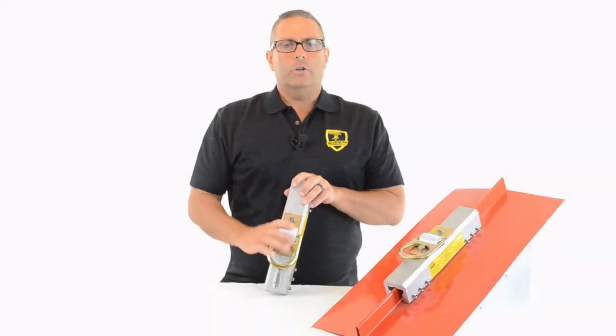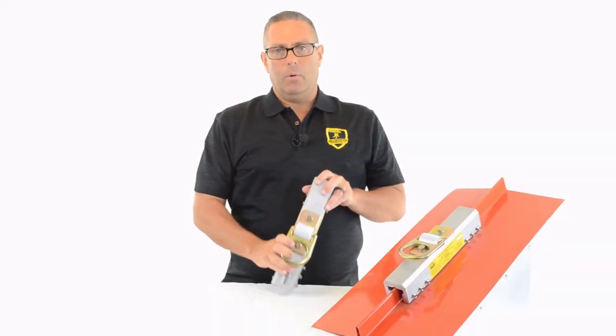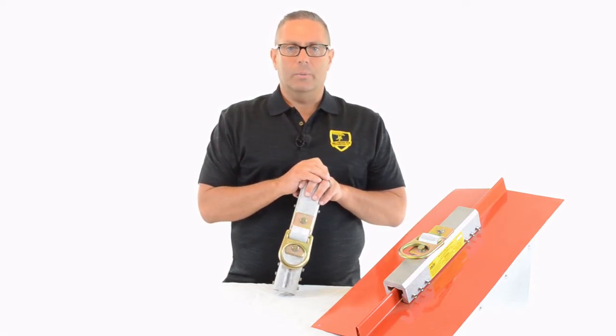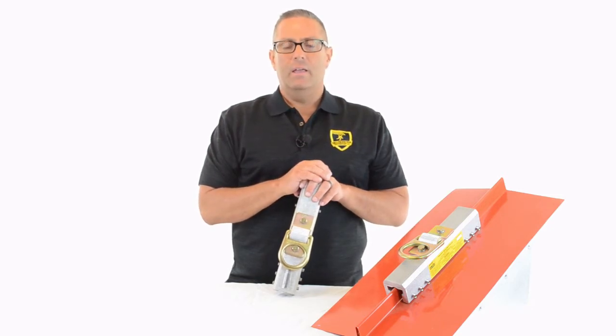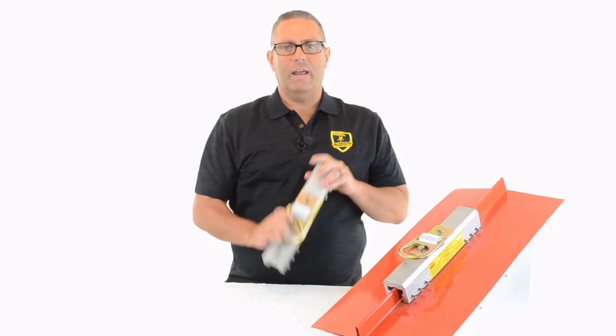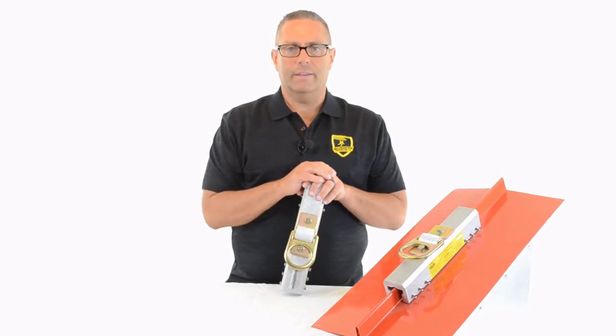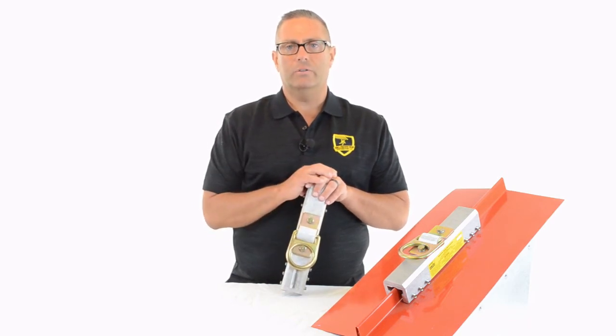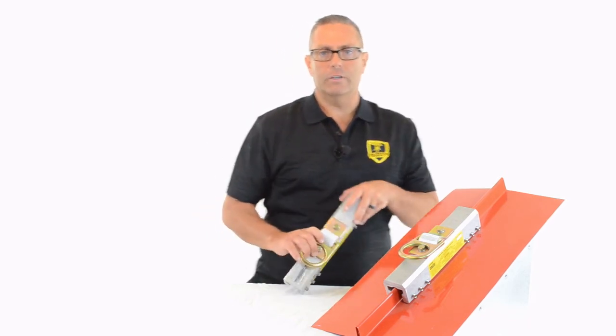Thanks for watching. We've covered 10 reasons why this is the number one anchor for attaching to standing seam roofs: it's light, it installs fast, it fits almost every panel, it's backed by a lifetime warranty, it's made in the USA, and it's got a one-piece body. There are a lot of advantages to this device over what else is out there. If we didn't cover something, shoot us an email. Otherwise, give us a like, follow our channel, and we'll have more videos coming out soon.